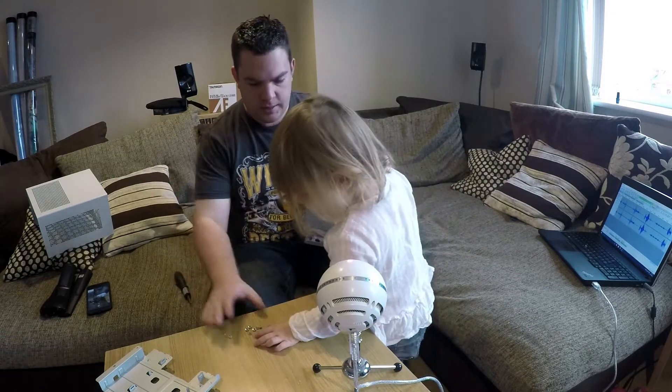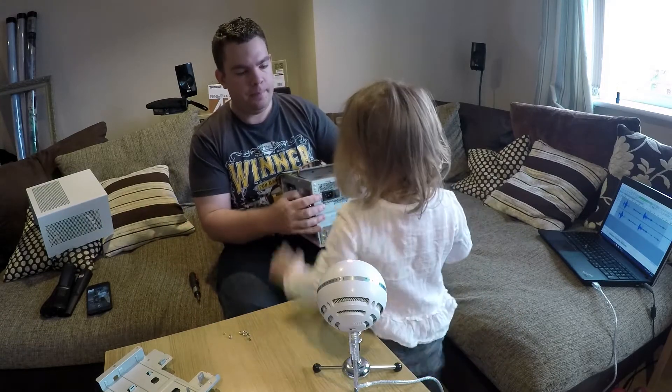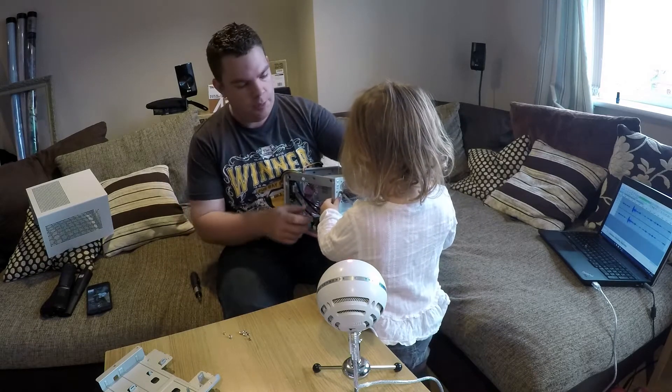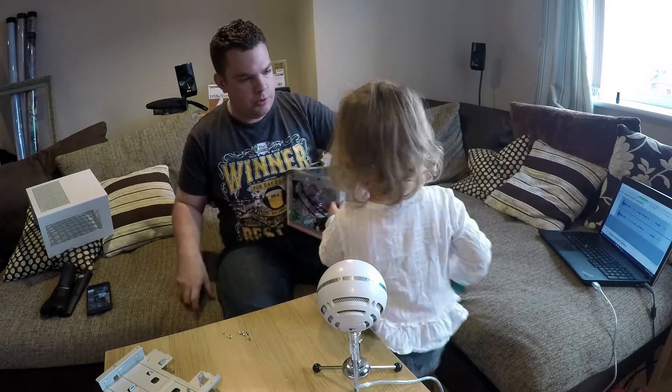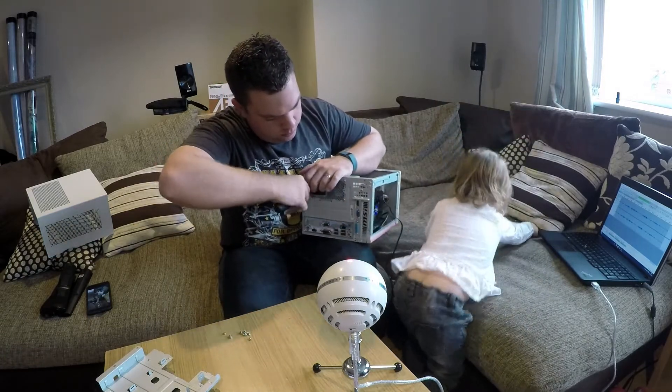Right, that's it now. Just screw that in. Screw it in. You do it then. I made mine. Go on then. Good girl. That's it. Hold on — because you're poking the wrong bits there. Right. There we go.